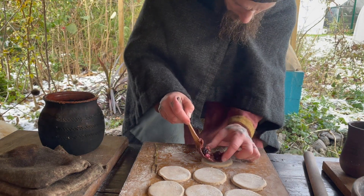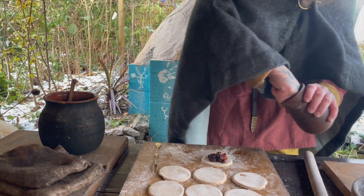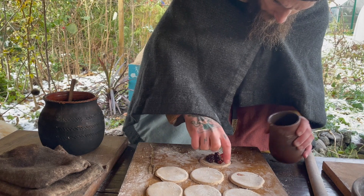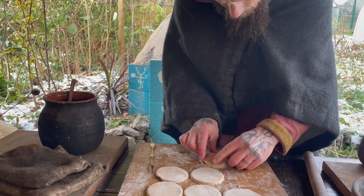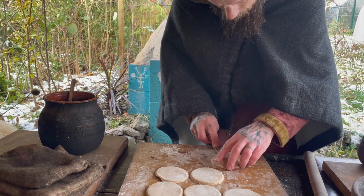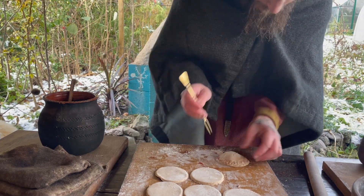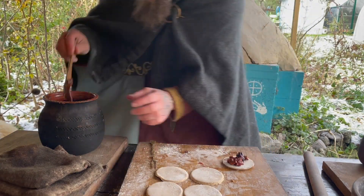A bit of filling, then add a bit of water around the edge just to seal it. Then I'm going to pop another round on top and just press the edges together. I think I'll crimp it with my Saxon fork. If you haven't got a fork, use a knife — it'll work just as well. I'm going to put a couple of holes in the top to let the steam out.